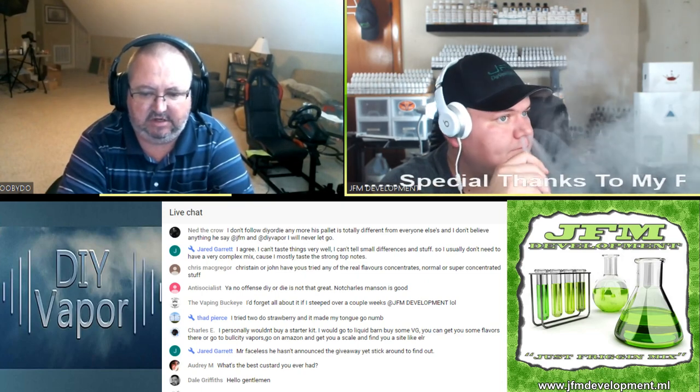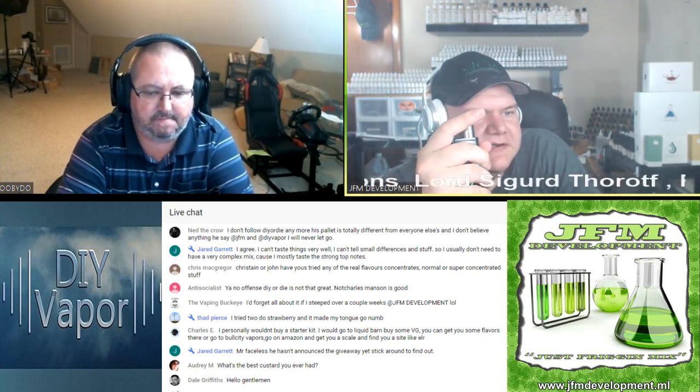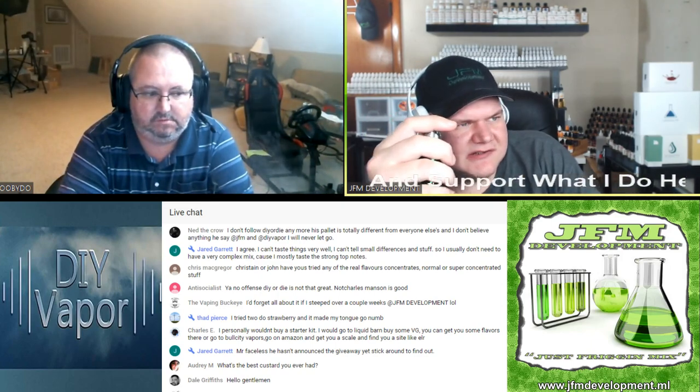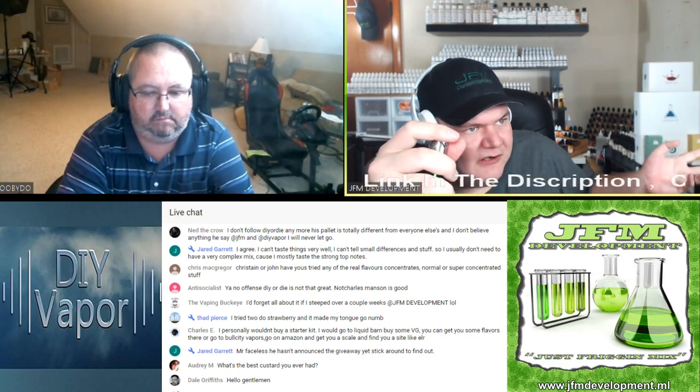I'm not a huge custard fan. I've got some custard vapes that I do like, and I've got a bit of custard in some recipes, but it's not really my go-to. How I look at it is: custards and creams get a lot denser and creamier as time goes by, but then sometimes you start sacrificing some of the top notes. I just don't see how steeping something that long would be that imperative for someone in DIY unless their personal taste is better to them that way.